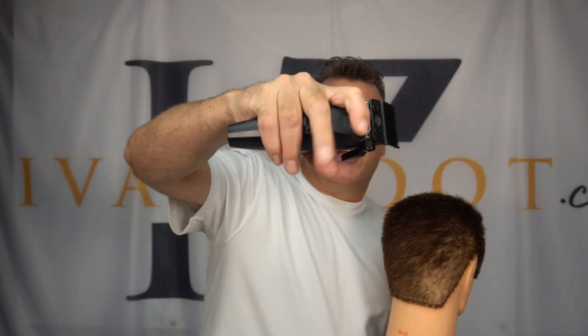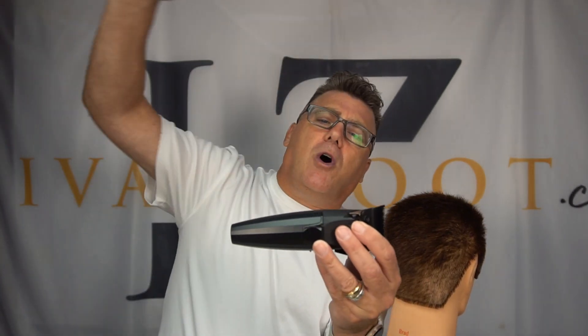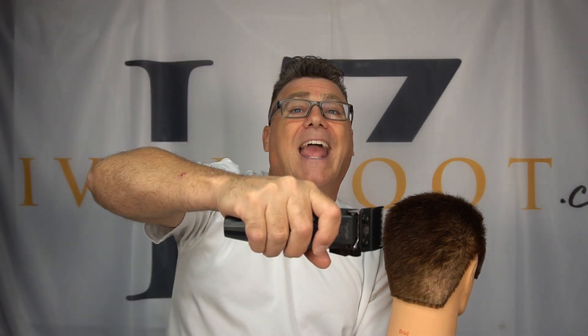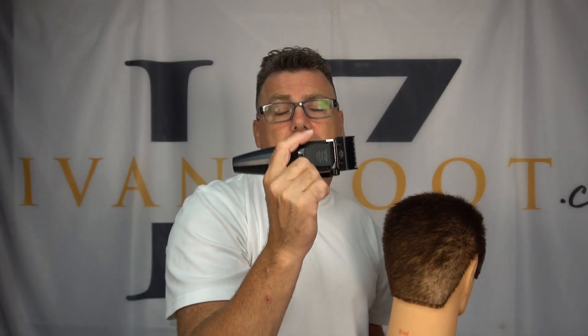In the Cosmo Barberology system, we want to acknowledge, focus on, and utilize two specific clipper over comb techniques. We want to talk about something called overhand clipper over comb. Overhand clipper over comb is called overhand because my hand is over the clipper. The other one is called underhand clipper over comb — my hand is under the clipper.